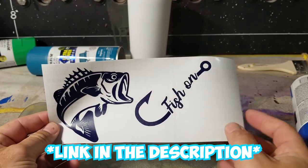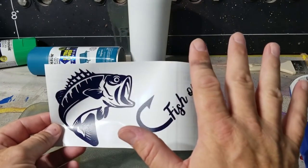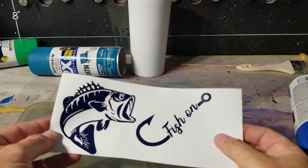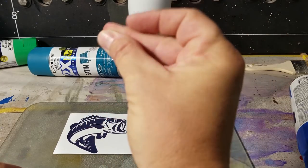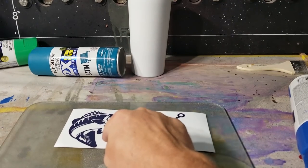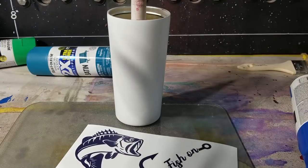This is going to be the superest, easiest, raddest fisherman tumbler you have ever seen — for the fisherman in your life, or maybe they're not in your life, maybe you want them to be. This is like the easiest one to make; we'll have it done in no time. First thing we have to do is get this stencil on there, then we're going to spray paint around it and then sling some paint at it, which is going to be fun.